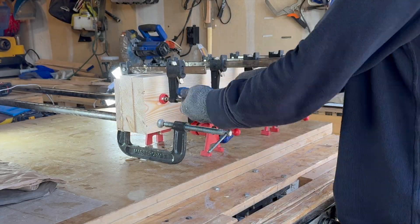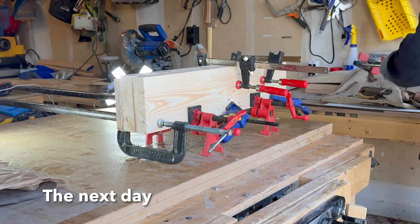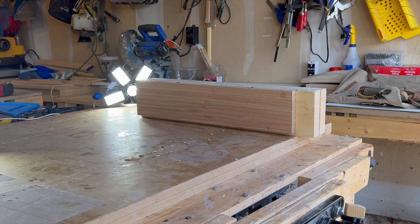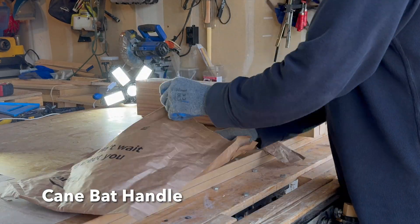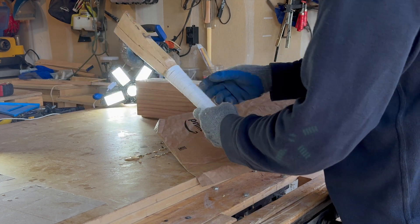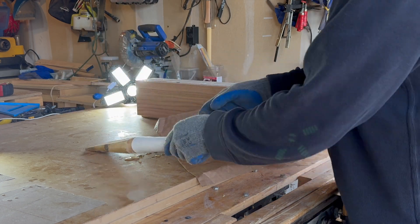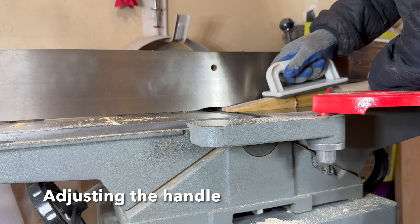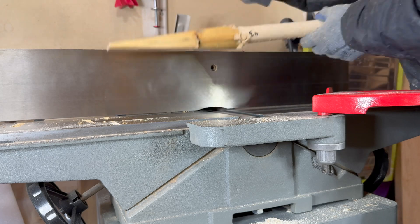Over the past few years, I've picked up woodworking as a hobby, and one thing that intrigued me was the cricket bat. It's made of wood, but has a cane handle — which, fun fact, isn't wood at all. Cane comes from the grass family, and its flexibility adds elasticity to the bat, improving performance. That alone got me curious.